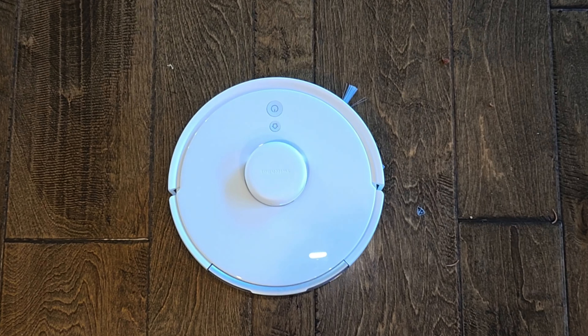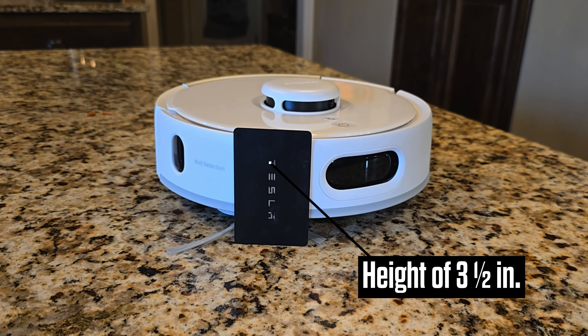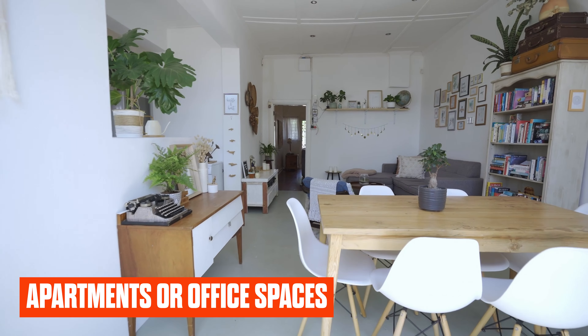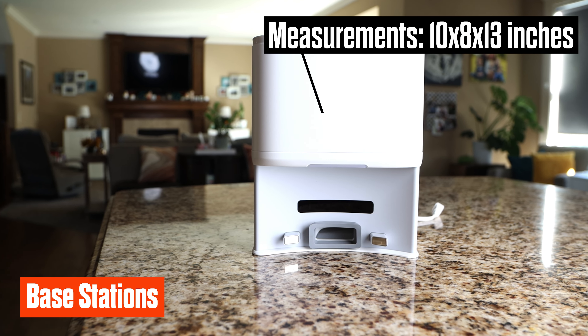Let's take a look at the features of the K10 Pro and see how it stacks up against the older K10 Mini. At first glance you'll notice they share a very similar design — compact, measuring just nine and three-quarters inches in diameter and three and a half inches in height, about the size of a credit card stood on its edge. This small footprint allows these vacuums to navigate under low-clearance furniture and fit into spaces where traditional vacuums won't. The base stations are also quite compact, measuring around 10 by 8 by 13 inches.